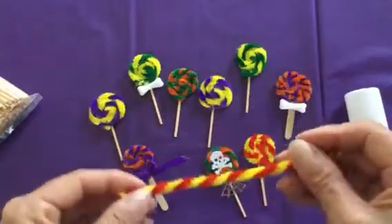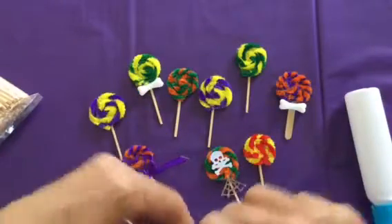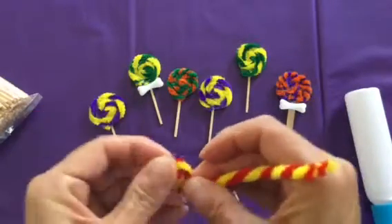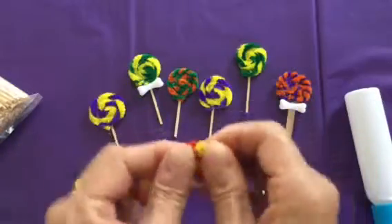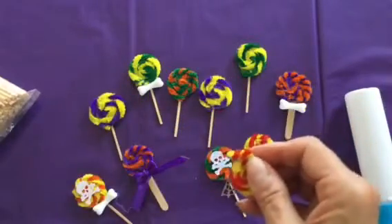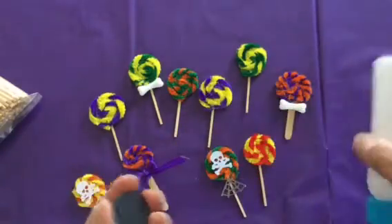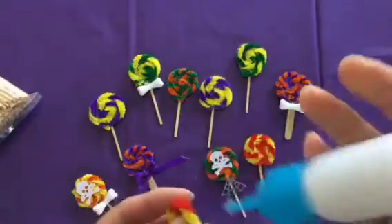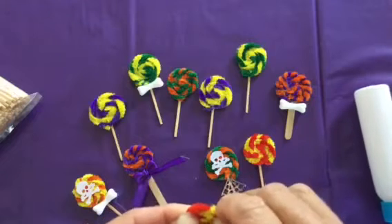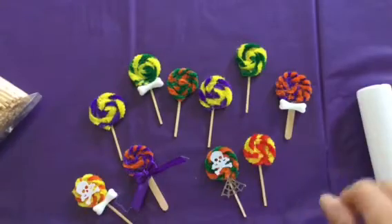I already have one cut in half and twisted, so I'm just going to start twisting here. You can see how fast these come together — they're so adorable. I already have another circle punch here, so I'm just going to stick some glue there. If you want, you could use hot glue also; that would work just as well. This does take a bit of time to stick.